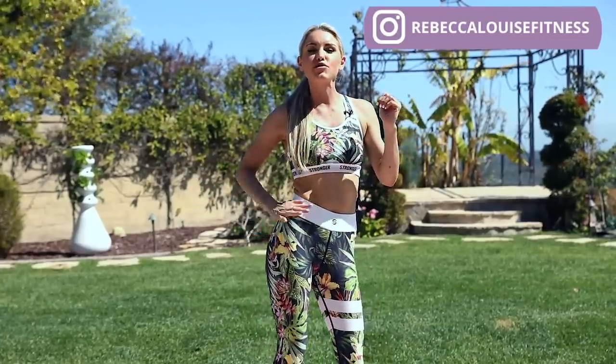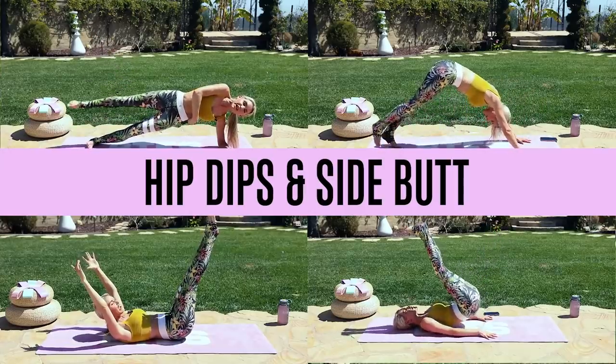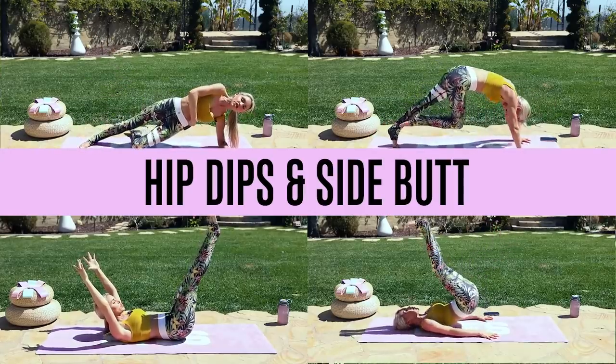All right, everybody. This is your hip dips round butt workout in 14 days. You're going to do this workout every single day for 14 days and you're going to start to see amazing results.